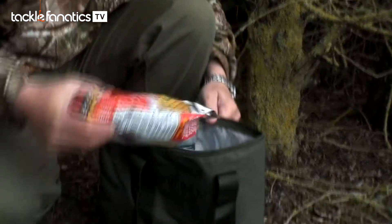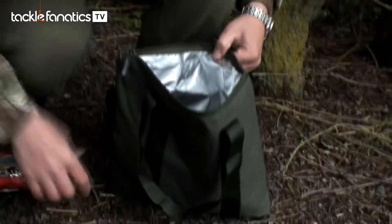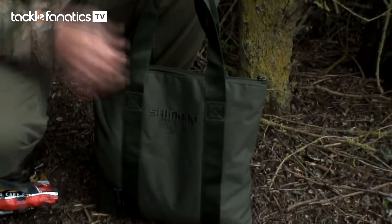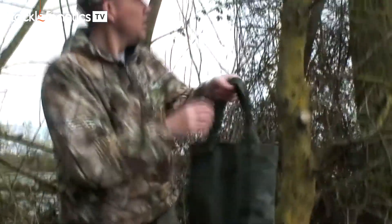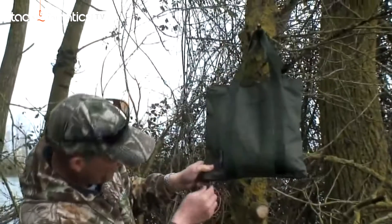you just dump them in there like so. That is obviously now freezer-friendly — do the zip up, put it in the freezer, take it out of the freezer, go fishing, and you can pick it up and hang it in a suitable place in a tree.